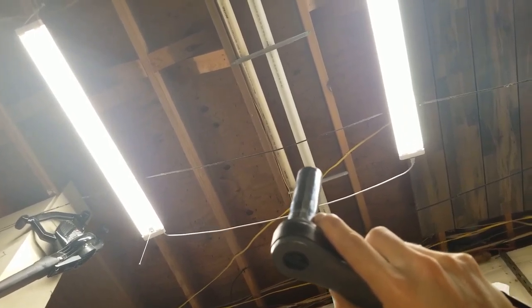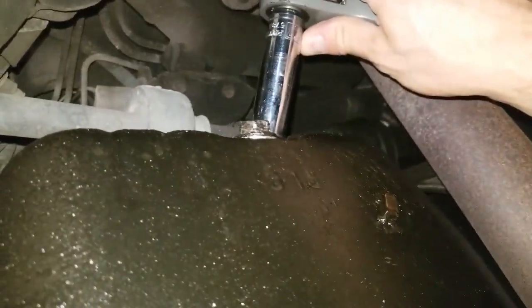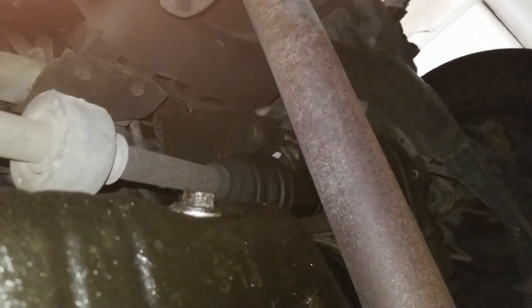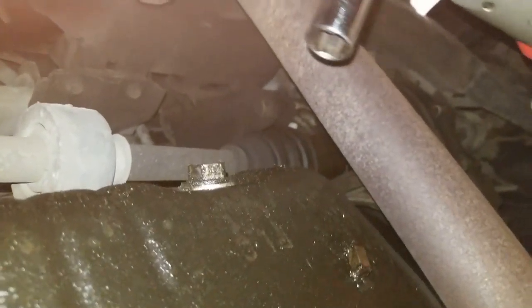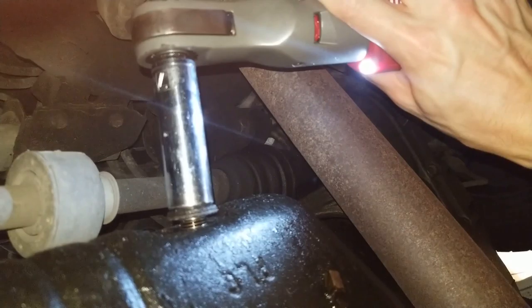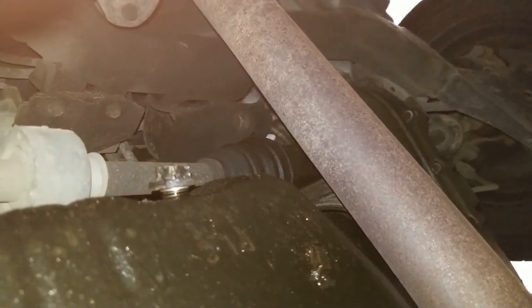Now, laying on my back, I'm going to slide underneath the vehicle. I'm directly underneath the oil pan now. So I'm going to get my ratchet, put it on the drain bolt, and slowly break it loose. Now that I've broken it loose, I'm going to make sure the reservoir is directly underneath it to catch any oil. Then I'm just going to slowly undo the nut until oil starts seeping out. Once it gets close, I like to remove the ratchet and just do it by hand so I don't get oil all over the ratchet.